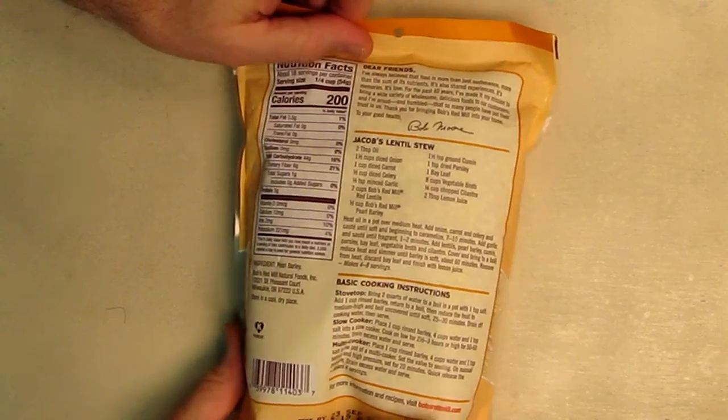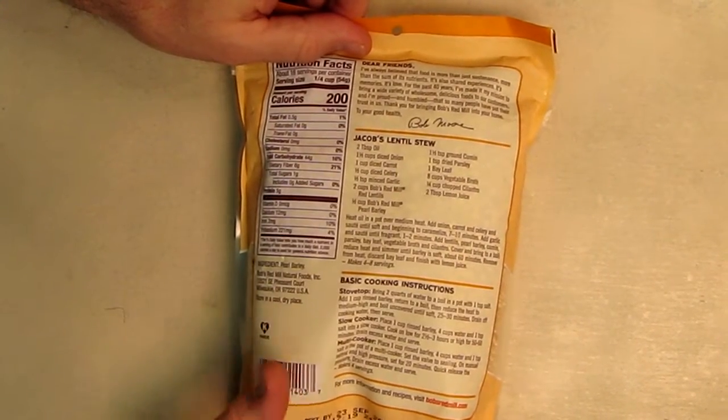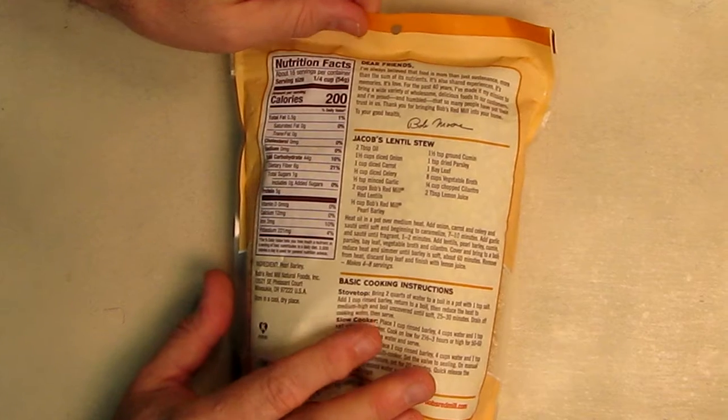They have a couple of different recipes here. I make a delicious soup with this, very similar to what they have right here on the package.